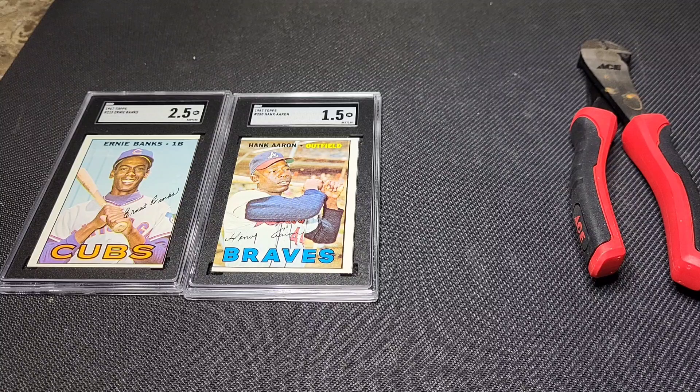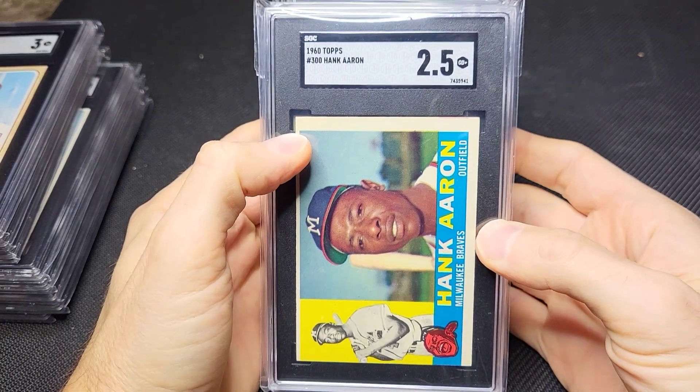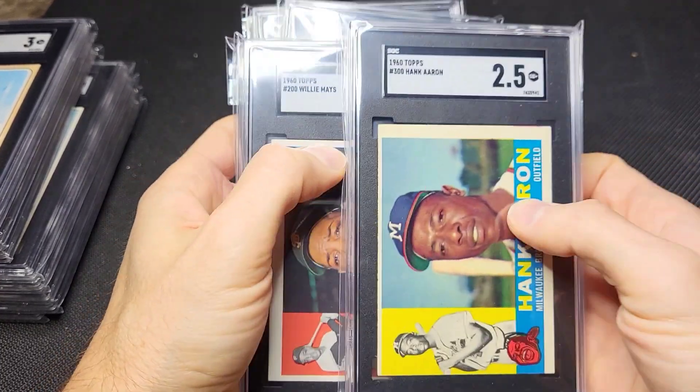I'm going to show you I have some cards for sale right now in the eBay store. I've had some questions asking about that. I'll put a link in the description as well as the comment section. So these are actually the cards that I decided not to crack out and regrade. I was just happy enough with the grades they got after looking them over a little bit more thoroughly.